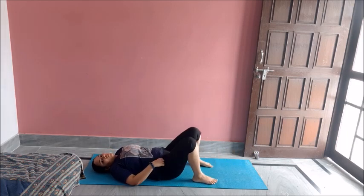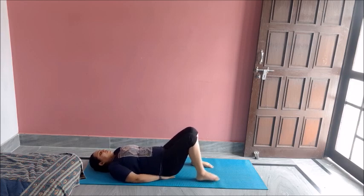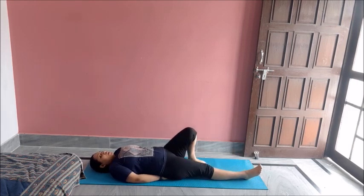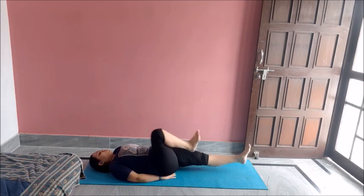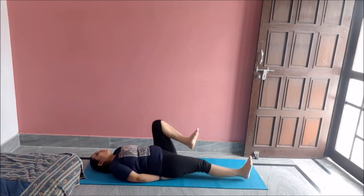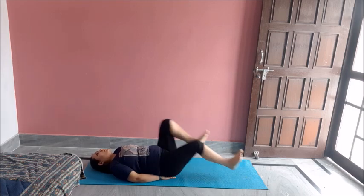Now from here onwards I will do some bicycle crunches. For that, hand behind pelvic. Now alternatively extend your legs like this. So I will do ten of these first. One, two, three, four, five, six, seven, eight, nine, ten. Great job.